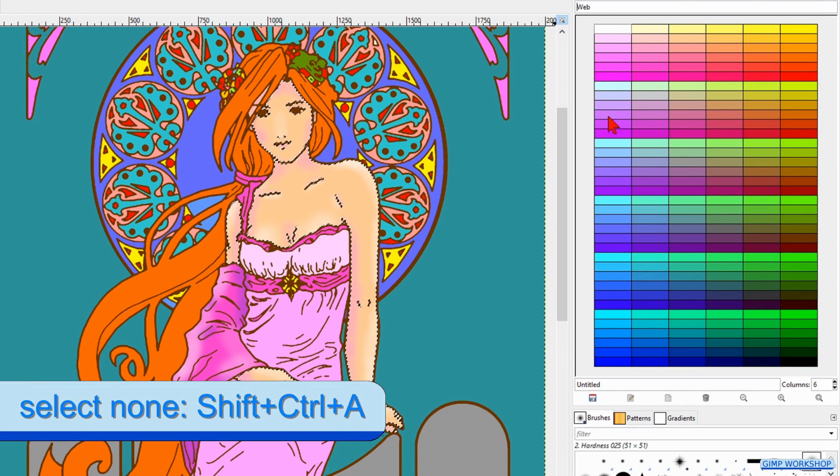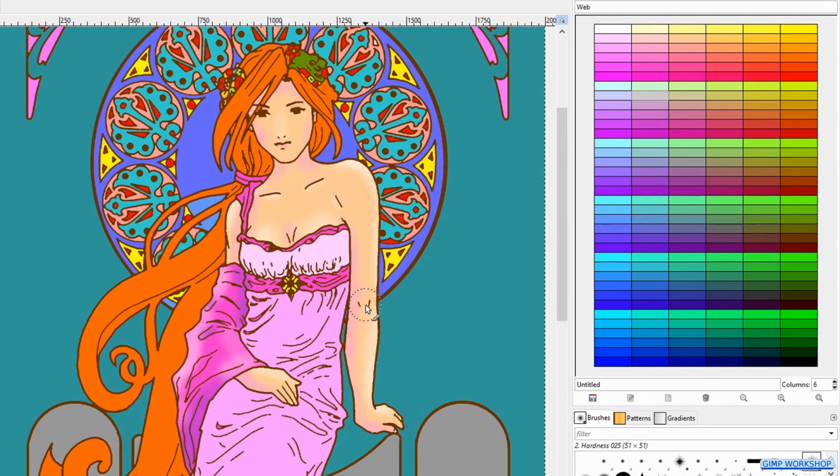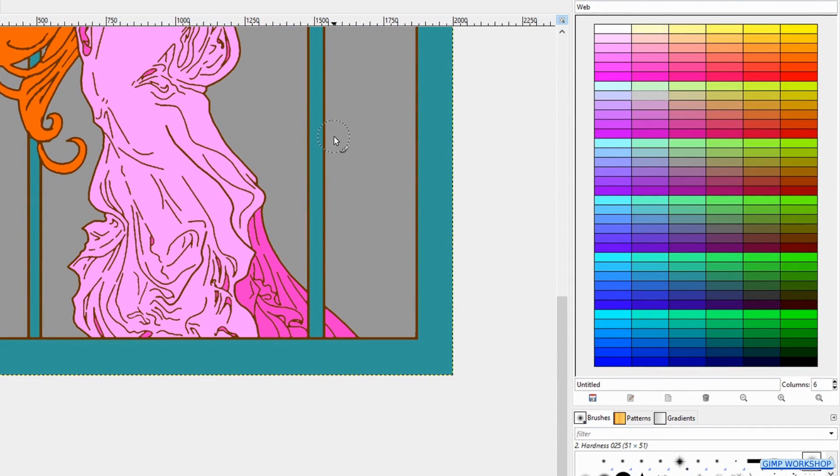Press Ctrl-Shift-A to deselect the current selection. In this way we can make shades and blends in our whole image. We will go a bit fast forward now.